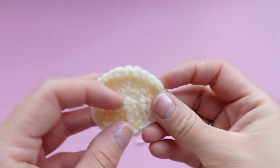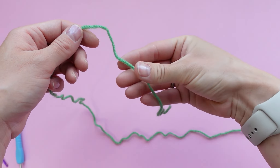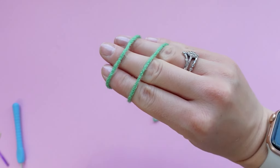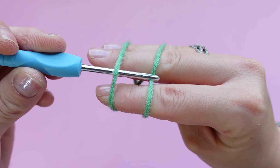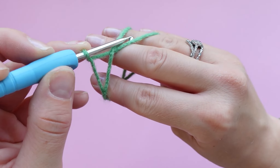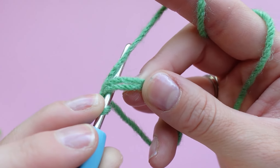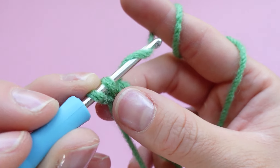Now we're going to move on to the eyes of the frog. Take your green yarn and make a magic ring again — pinch it with your thumb and wrap the yarn around your top three fingers, make an x on one side and two parallel lines on the other side. Then take your crochet hook, pop it under the first loop, over the second loop, grab the yarn, pull it under, twist your hook, grab the yarn, and pull it through that loop. We're going to be placing six single crochets into the magic ring — remember you are single crocheting over top the tail and the magic ring, so over two strands of yarn.